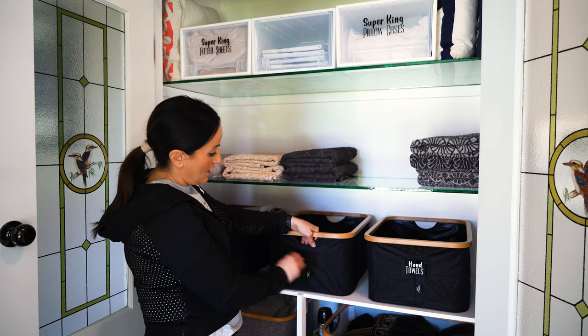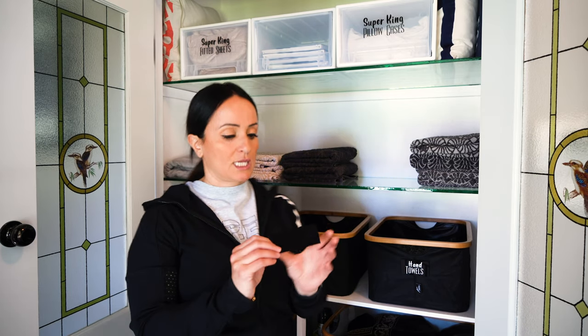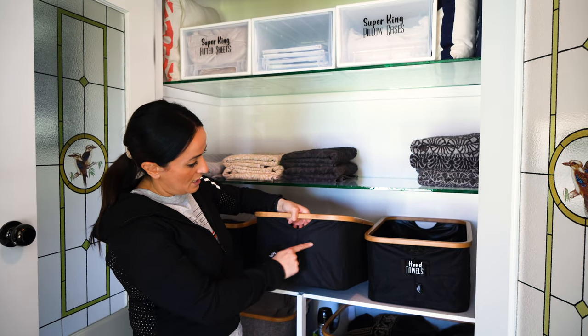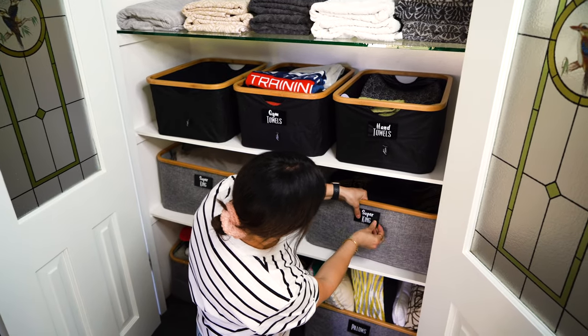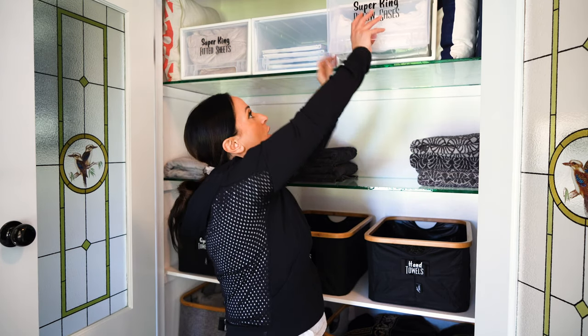I got some labels made up from a lady named Jess — she has an Etsy shop called Miss Madam Labelle. She has these fantastic acrylic holders and I just got the labels to suit. You go through your linen cupboard, decide what you need, and get them made — and it doesn't have to be limited to linen, it could be anything. I also got some sticky velcro dots, which you can get from any haberdashery place, to stick the labels on.